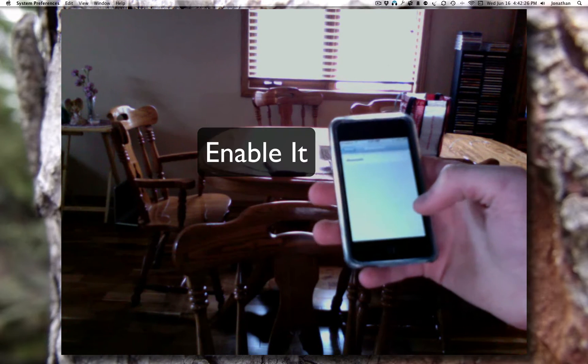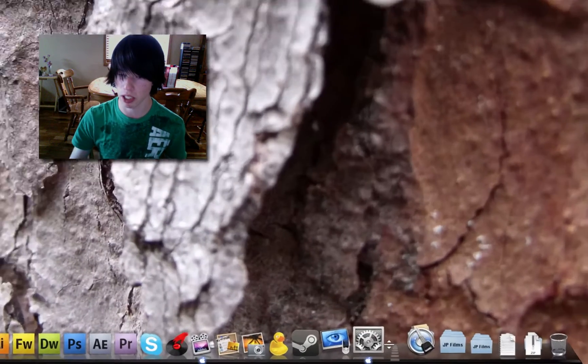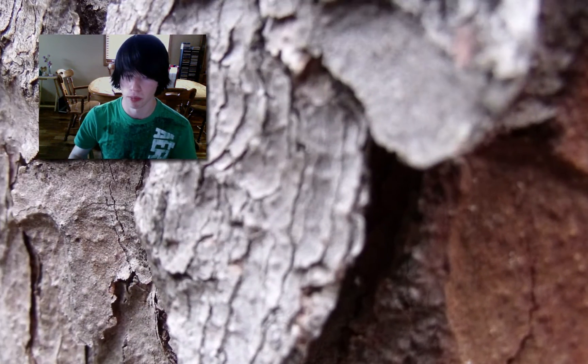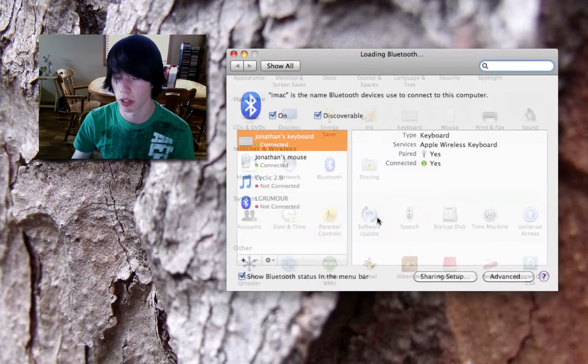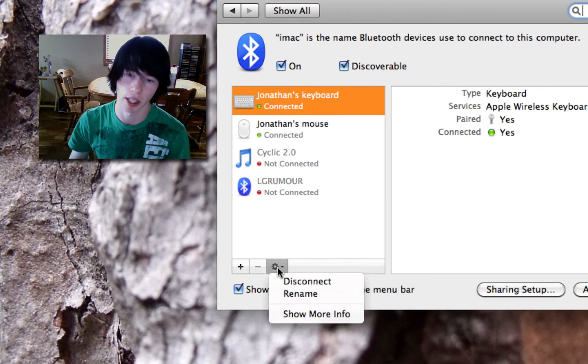Now enable Bluetooth. If your keyboard is currently connected to your Mac, you need to disconnect it. Go ahead and open System Preferences, go to Bluetooth, find your keyboard, go down to the gear icon, and hit Disconnect.